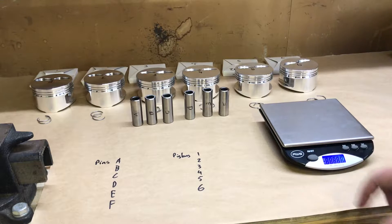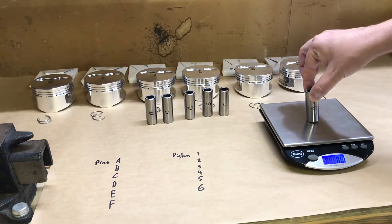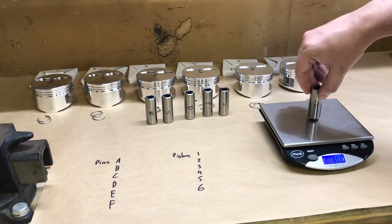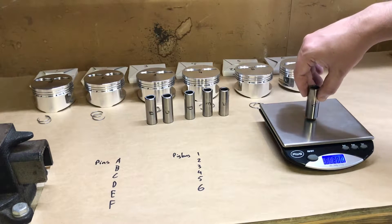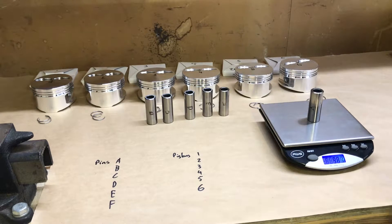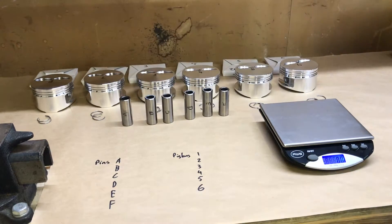First we get the scale ready — set up on the table, zeroed out, set to grams. We go through and quickly weigh the pins: 98.1, 98.1, 98.0, 98.1 — consistently pretty consistent at 98.1 grams.